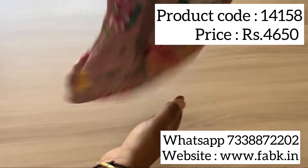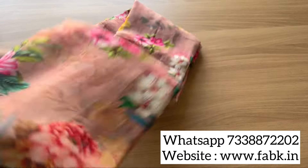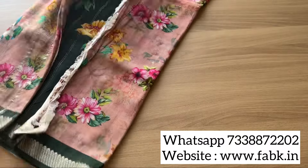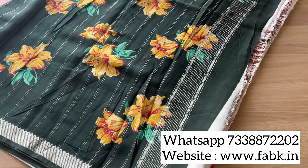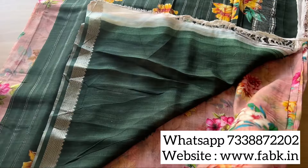This one is a gorgeous color. Product code 14158. You can see the contrast border actually makes the saree look more beautiful. That's the pallu and the blouse. The last saree I'm going to show you is coming up next.